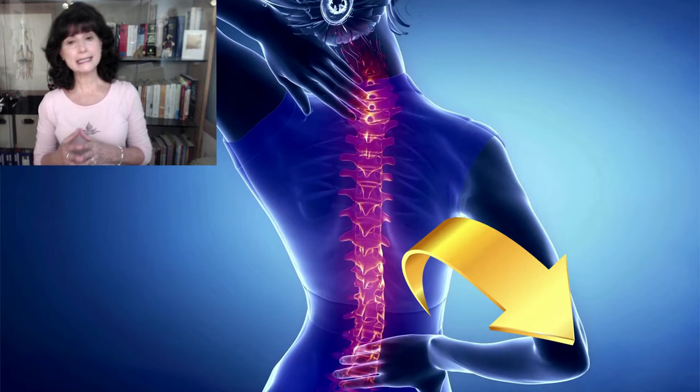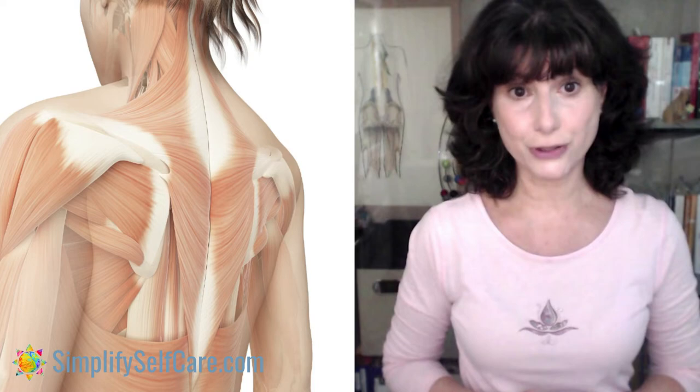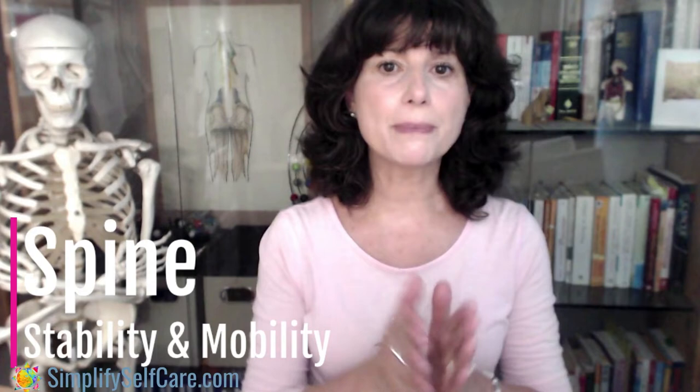A spine that can optimally bend forward and back, lean and twist, frees up the rest of your body and reduces the burden on your spine's neck, shoulders, lower back, hips, knees, ankles, and feet. Today, two simple spine mobility positions to use daily. The goal of today's exercise is to gently stretch your deep spinal muscles — the ones responsible for your ability to lean, bend forward and back, and twist. The right ratio of spinal stability and mobility is the deciding factor when it comes to moving your body freely.